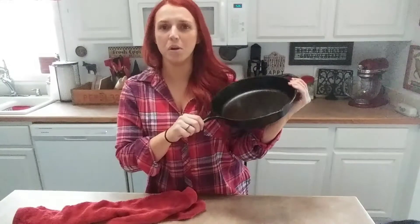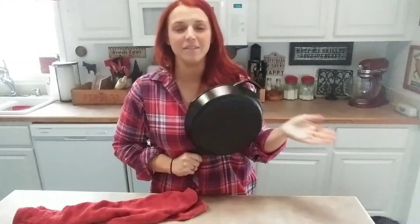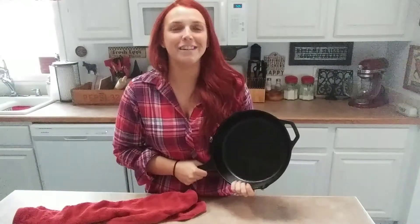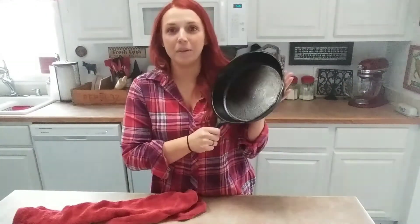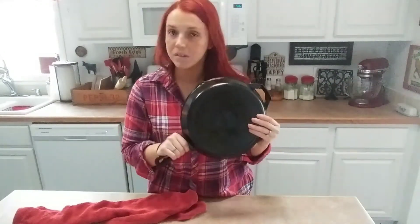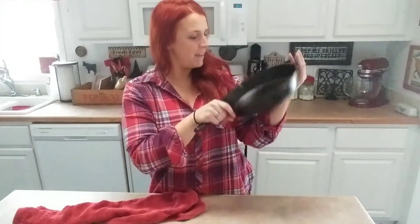Hopefully you guys can see how nice, shiny, and smooth my skillet is. These babies are so durable — they truly can take a beating and come back to life. All you've got to do is take good care of them, and even if you mess up it's still a learning curve. I really do recommend cast iron — it's better for you, you don't have to worry about any coating chipping off into your food. Some people even believe it infuses the food with iron and helps with your iron intake.